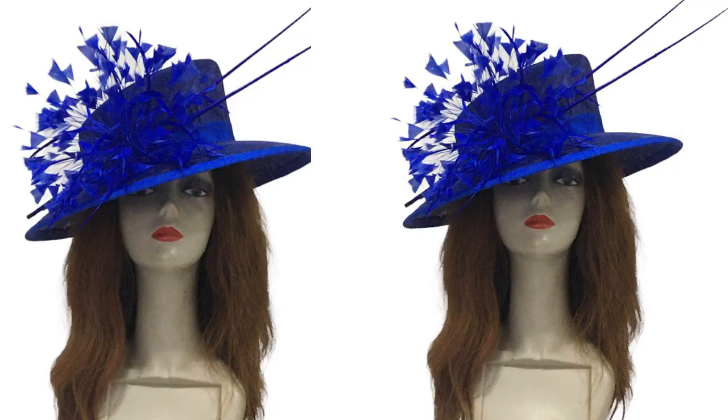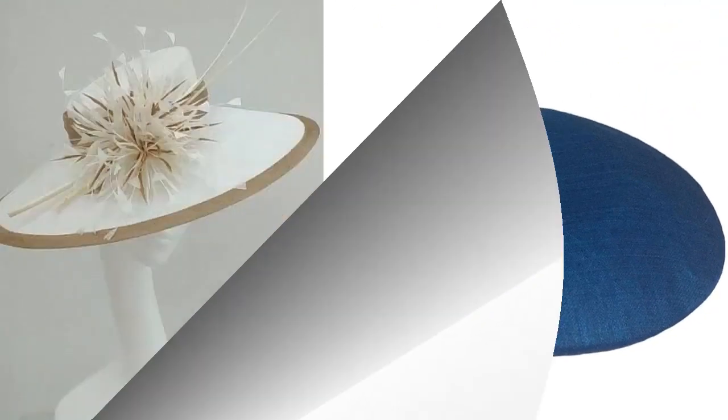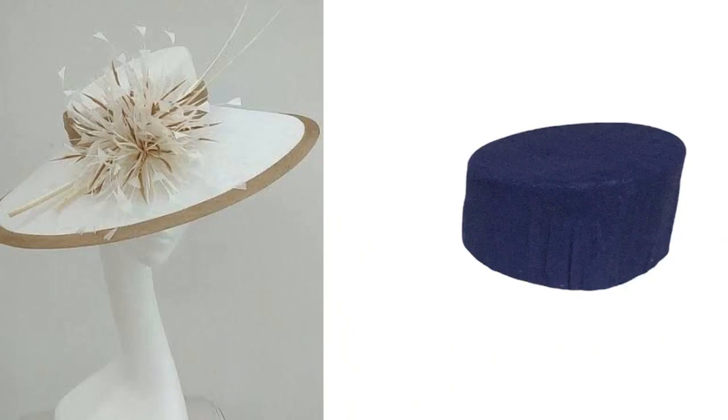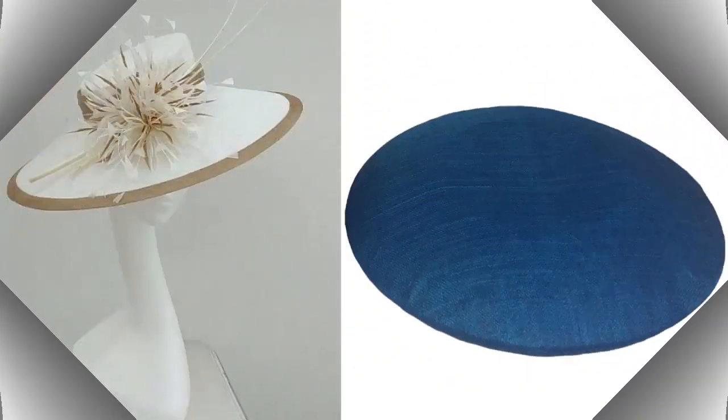Hi dearest, so today we're going to be designing the blue hat. If you have been on the channel, you must have watched how to make the base — that was last week — and this week we did how to mold the crown. Today we're going to be doing the completion of designing this great hat.